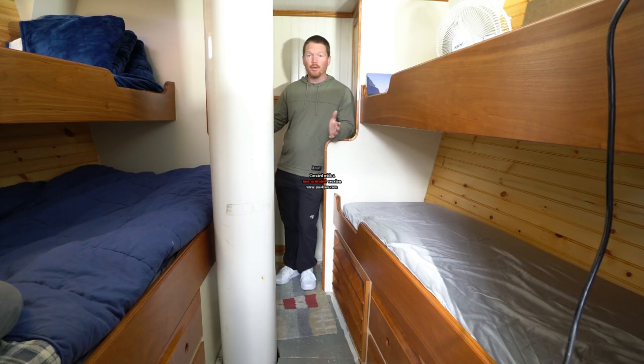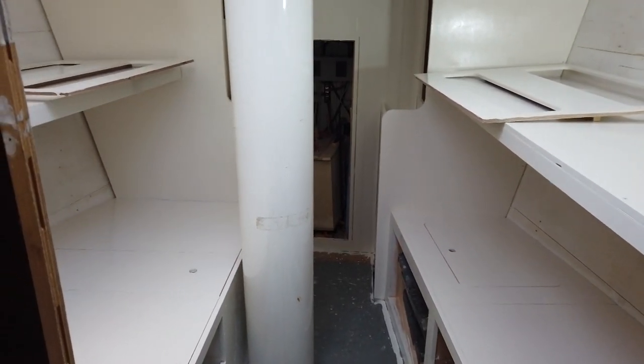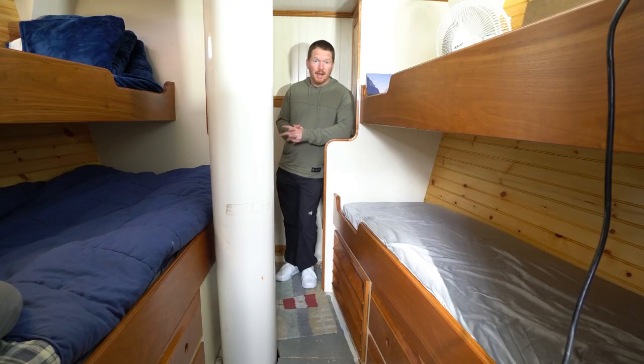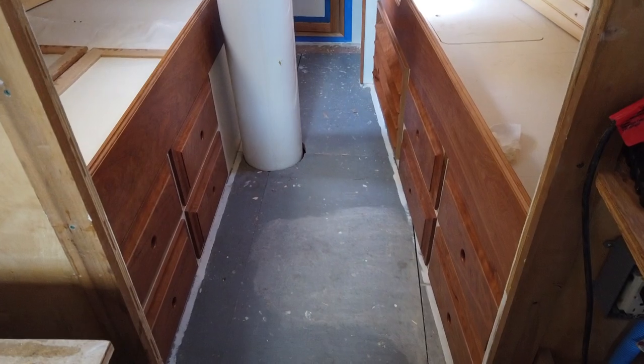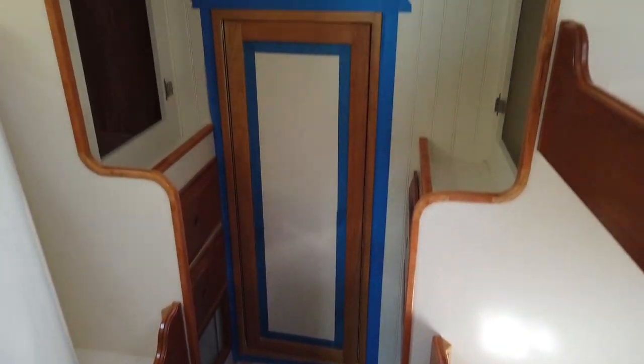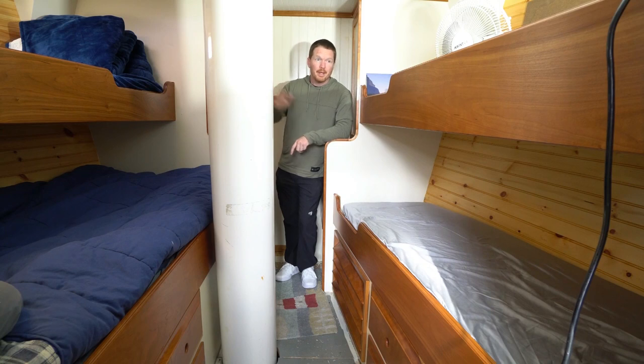We did the forward cabin first — this will be the crew quarters. It's about 75-80% finished and was the first room we completed. It still needs some work but I think it's turned out really beautiful. It's all cherry hardwoods with painted marine ply, and that's going to be the motif throughout the entire vessel. I'm really happy with how this room turned out.